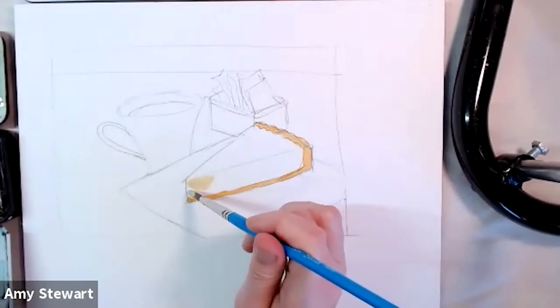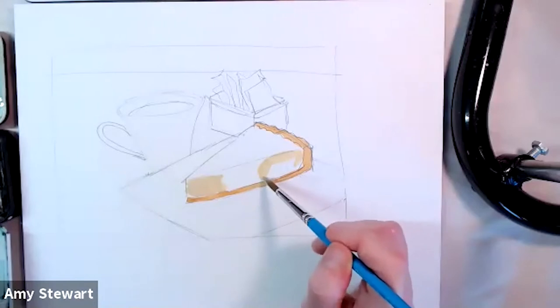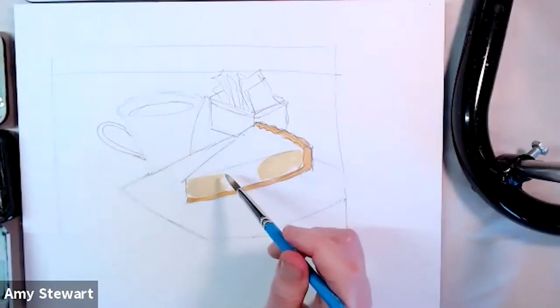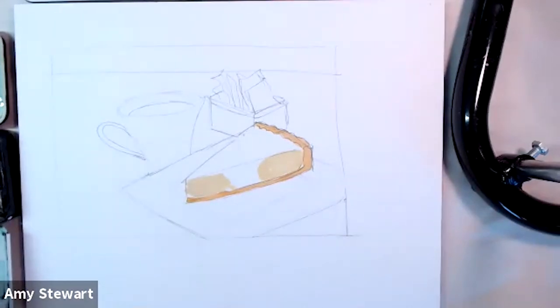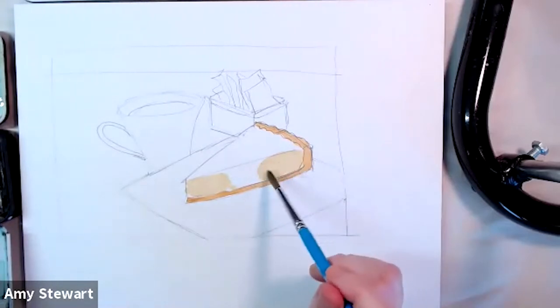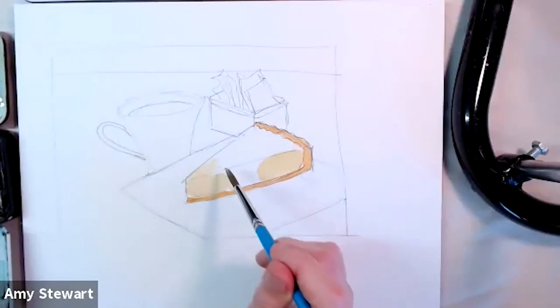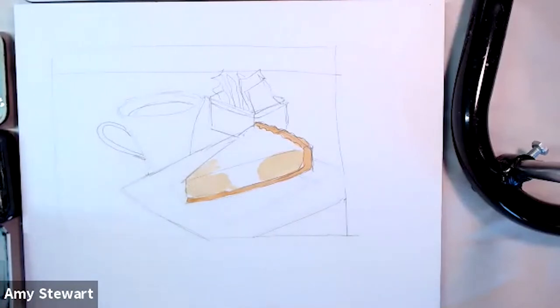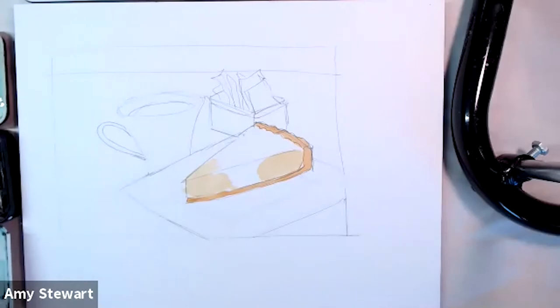I didn't really draw the berries at all — I decided to just leave that and leave space where the berries come down off the cheesecake. It had not occurred to me that this was going to make me so hungry, and it's right before dinner time on the West Coast! I think the cheesecake layer could certainly be lighter, but it'll look lighter once everything else is in and once it's dry.